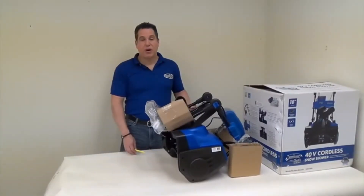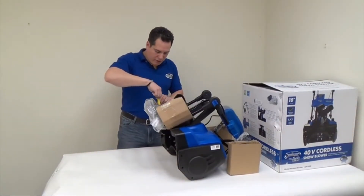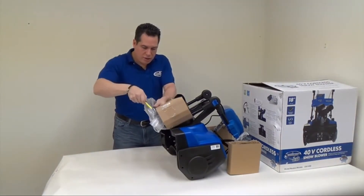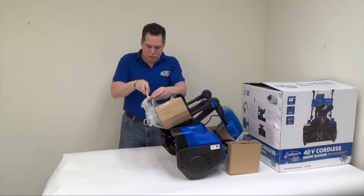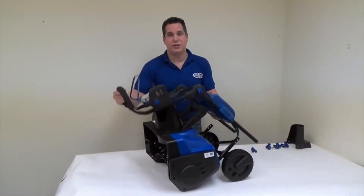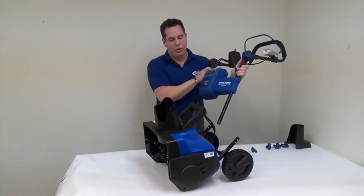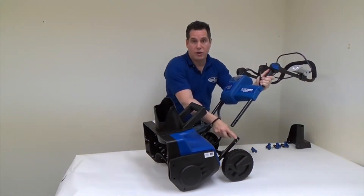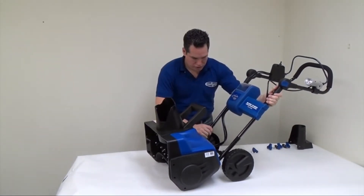Next, remove all of the protective packaging material. Use your knife to cut away the tape or twist ties holding everything in place. Then lift the handlebar and rotate it 180 degrees. Line up the two holes in the bottom of the handlebar with the two holes in the extension of the snowblower.